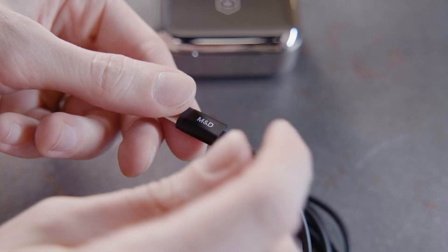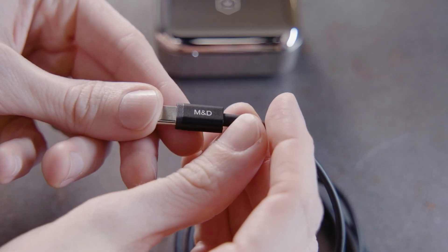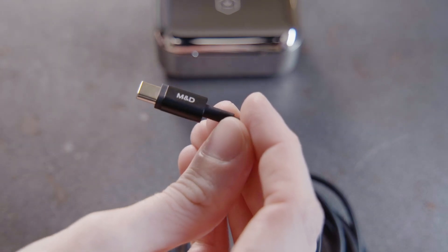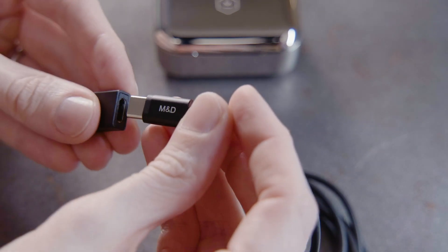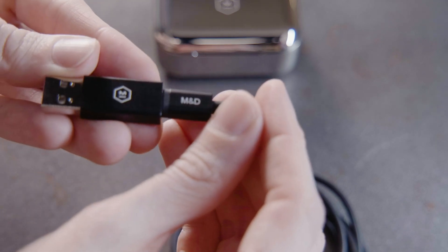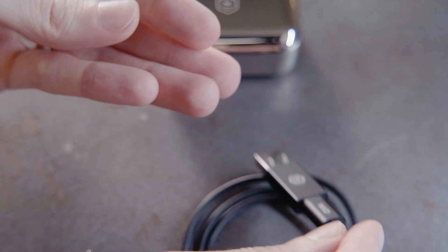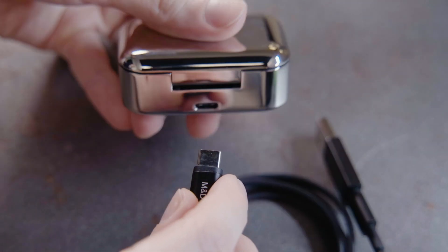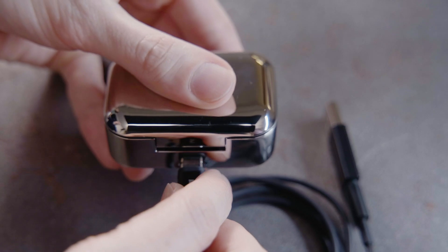The case charges to 50% in 15 minutes and to 100% in 40 minutes. When fully charged, the earphones hold 3.5 hours of listening time and the case holds an additional 3 full charges for 14 hours total. To charge the case, plug one end of the USB-C cable into the back of the case and plug the other end into a power source.